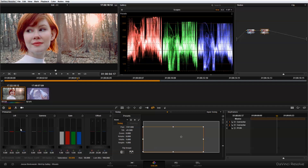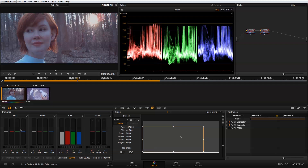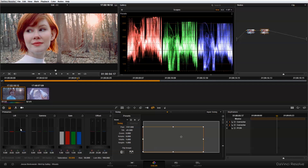Just to give us a sense of where we started, we can turn both corrections off — this is our original image — and this is where we are now. The combination of primary and secondary color correction has really started to bring this look to life. The final thing I want to do to complete this look is put more emphasis on the subject's face by isolating and desaturating the background using a power window — and that's what I'll show you how to do in the next tutorial.